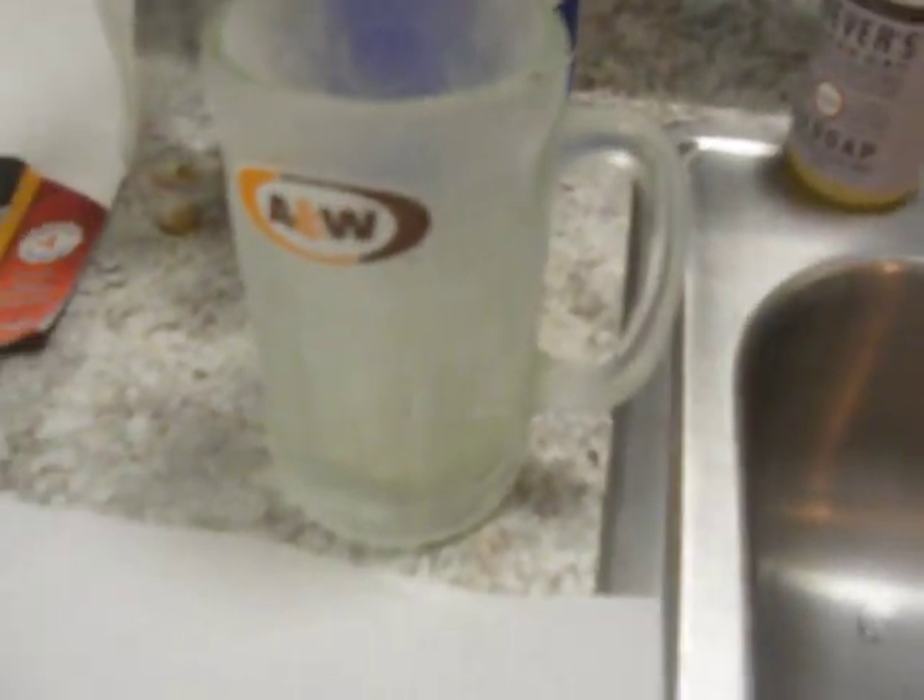Reach into the fridge here, grab this nice frosty 47-year-old A&W original mug. Oh, that's just not fair. Look how cold that is — frosted!